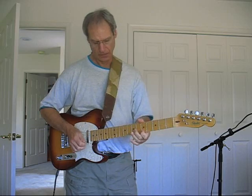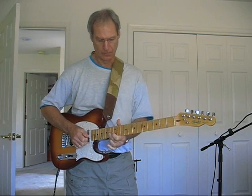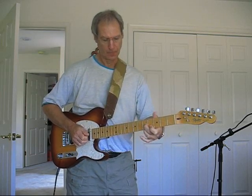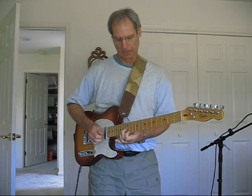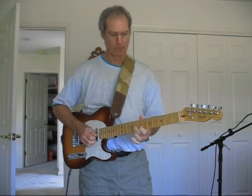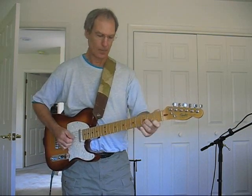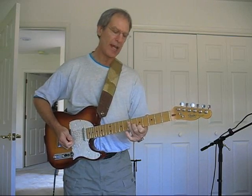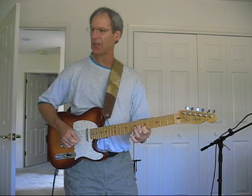Key of A. D. You can do it here too. When you're pulling off on A on the second string, it's a B note, so that's a ninth.